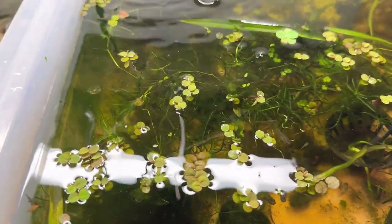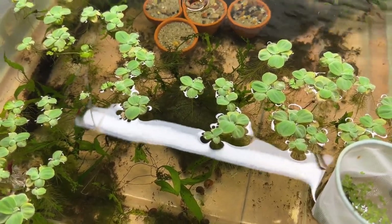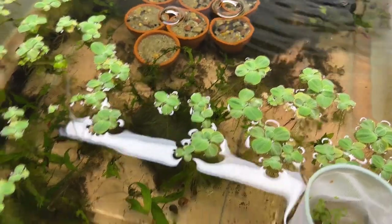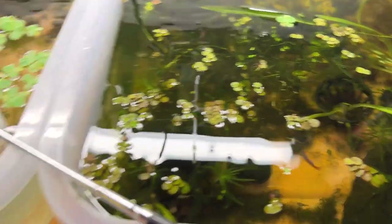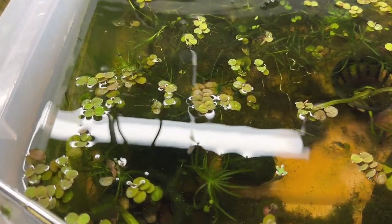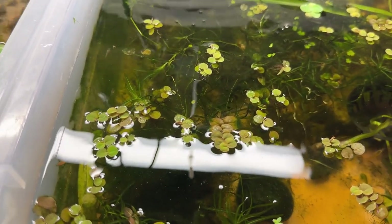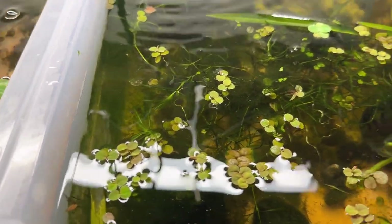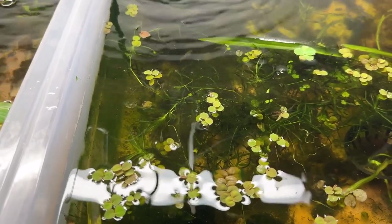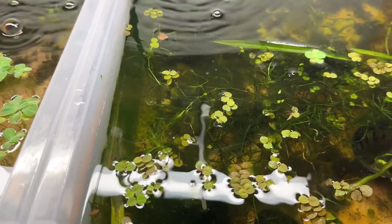It really comes down to persistence. I spent about 10 minutes clearing this one out, mostly using my little shrimp net. I didn't break out the tweezers until I started making this video. The red root floater makes it harder to get the duckweed out from amongst it, which is why I was using the tweezers. The shrimp net works really well overall, and you'll build a technique — if you start doing it you'll actually develop something that works for you.